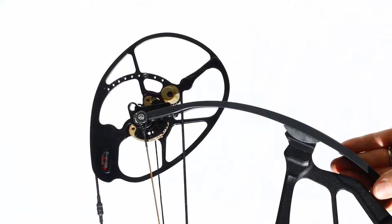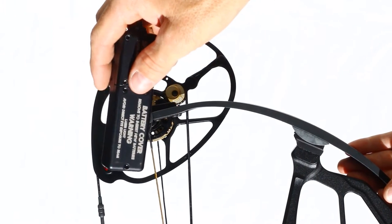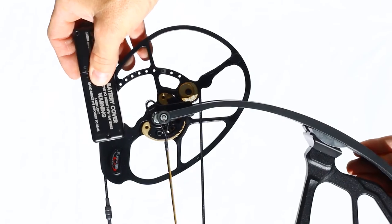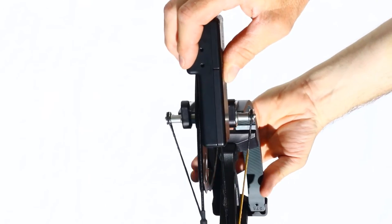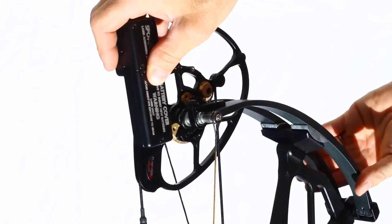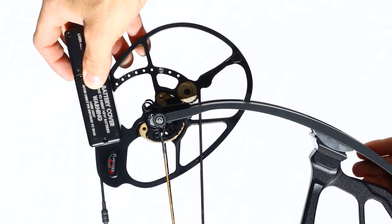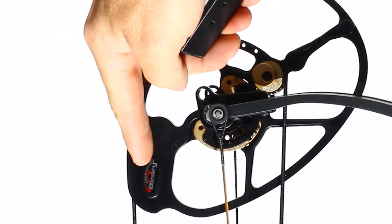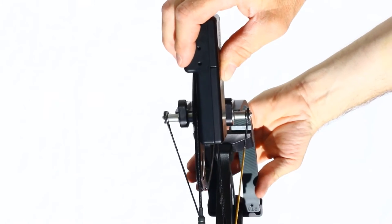To start, place a cam laser on the side of the cam that has a power shift module. This is the right side of the right hand bow, opposite for a left hand bow. Place the cam laser down on the cam, pointing the laser at the opposite axle. Be sure to keep the laser body to the outside of the draw stop set screw area behind the overdrive binary emblem — meaning keep the laser perfectly flat on the cam.